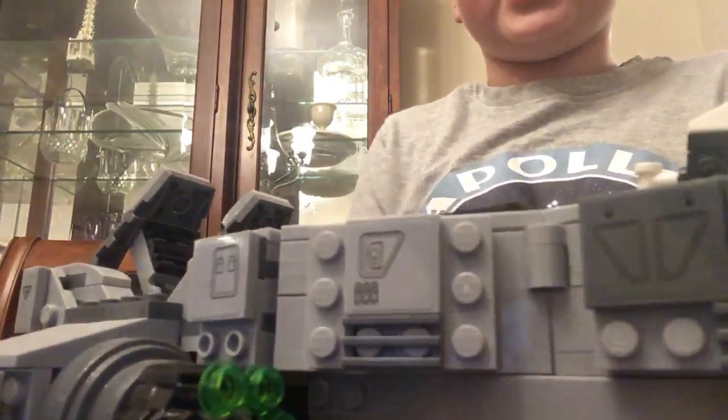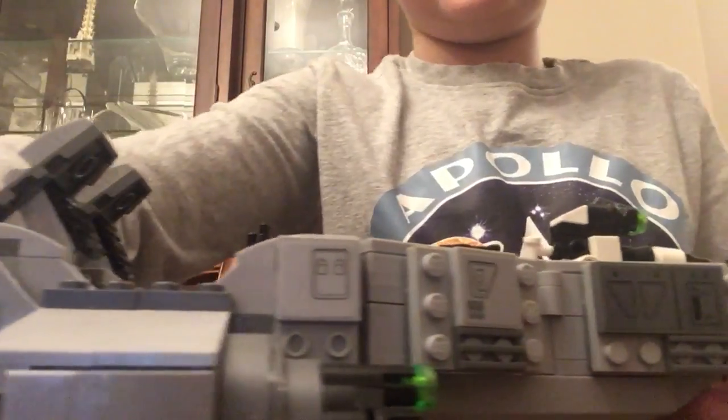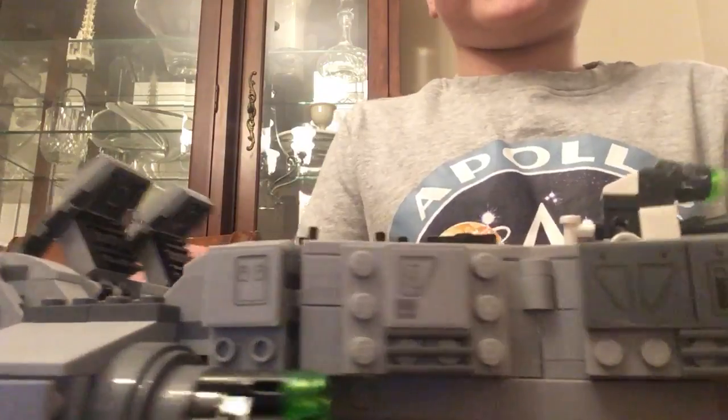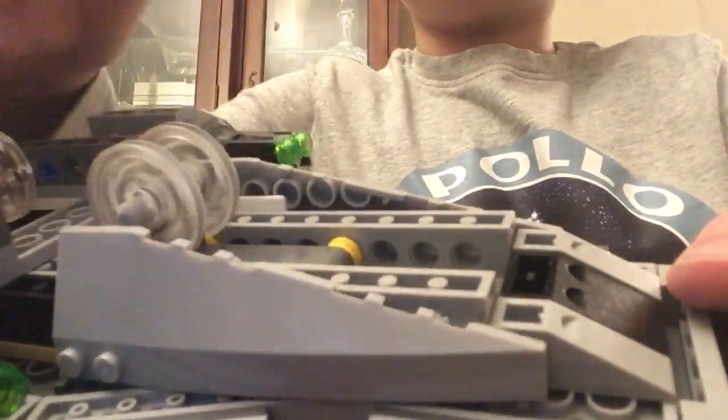They also have these rapid-fire spring-loaded guns. I'm actually missing one of the bullets now. It's a very cool vehicle with very nice detailing. Those details are actually stickers, which I'm very against. It actually rolls on these clear wheels.